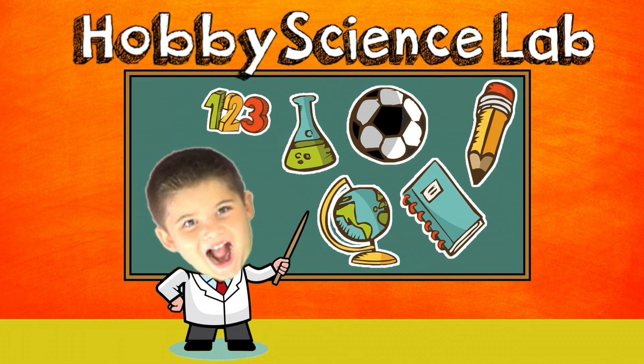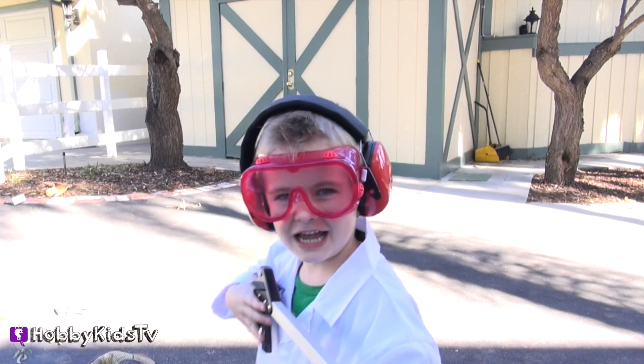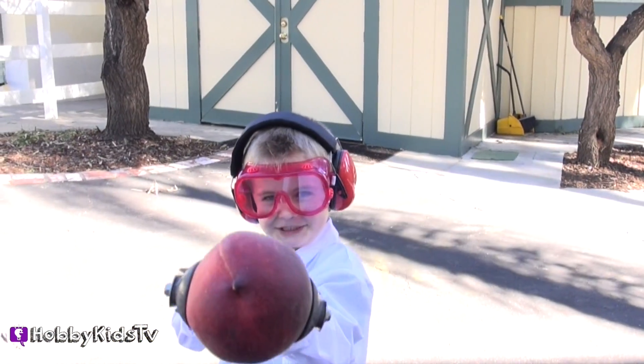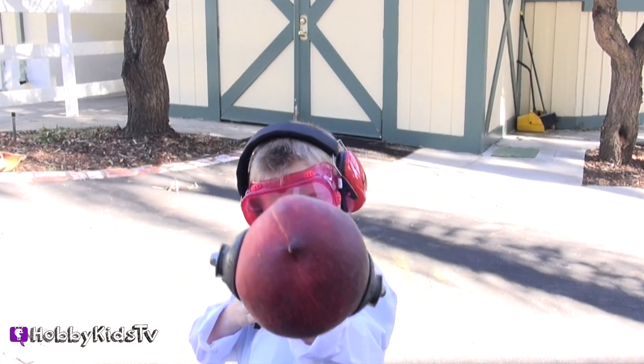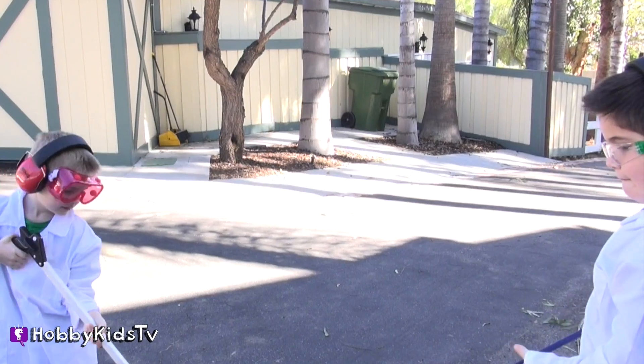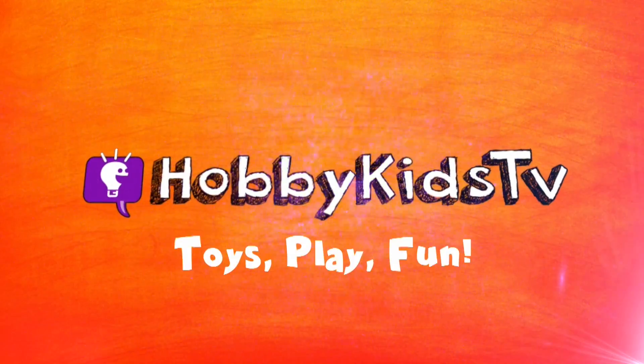Welcome to Hobby Science Lab. We're going to slice open this peach that I'm holding. That's just peachy! Peachy? Hobby Fish TV.